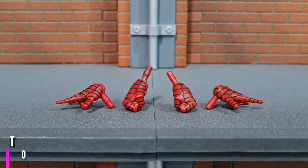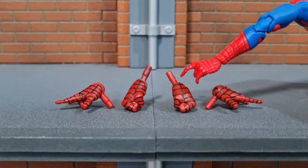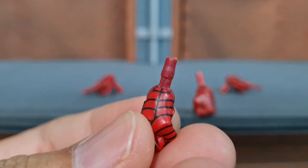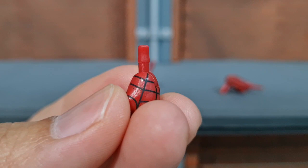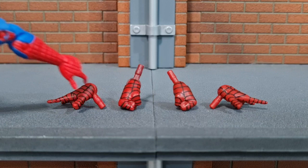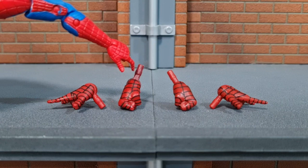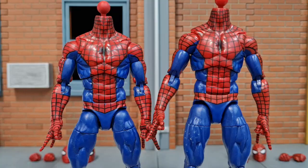For the packs on the original, they protrude a bit from the hand for both the web shooting hand and the fists, but on the bootleg the packs actually flush well with the fists and web shooting hands — you can't see them protruding out at all. The color of the packs is also slightly different: the web shooting hand has the same red as the body, but for the fists on the original the red pack is actually slightly darker — just like the shoulder and ankle packs. On the bootleg, both packs are the same red color as the figure.